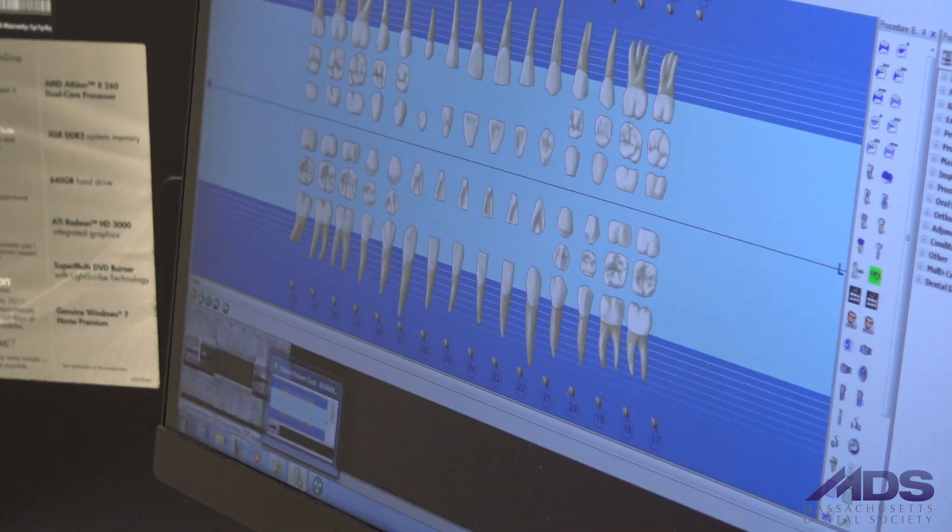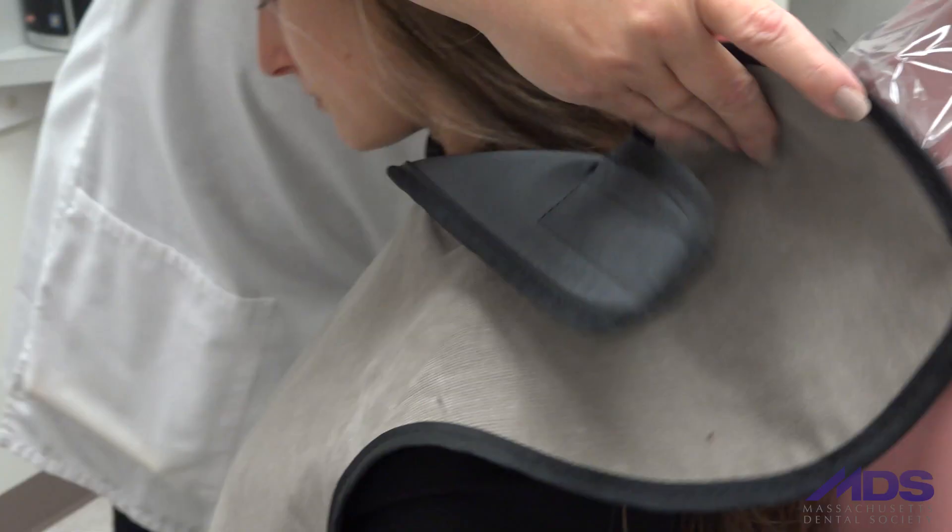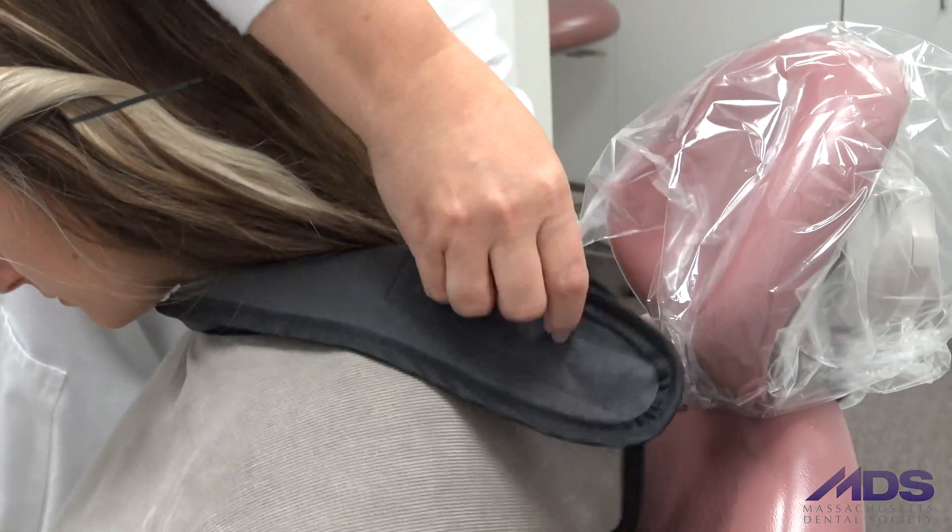The most important part is the other two-thirds of the tooth, which is under the gum and under the bone, and the only way you can evaluate that is by a dentist taking and reading current x-rays.